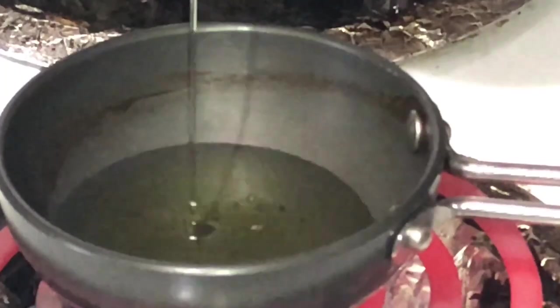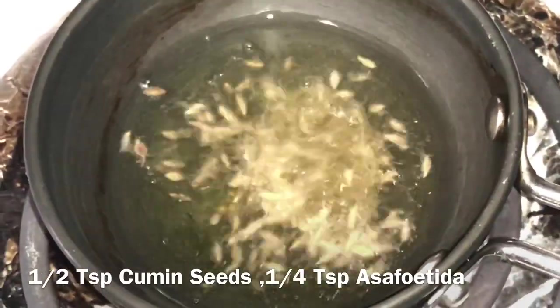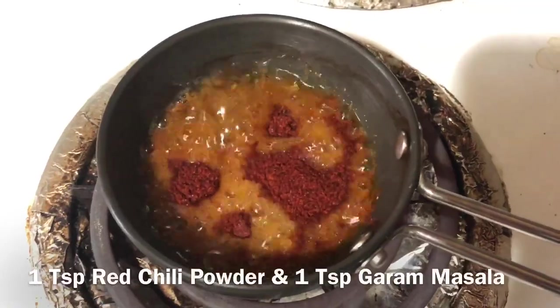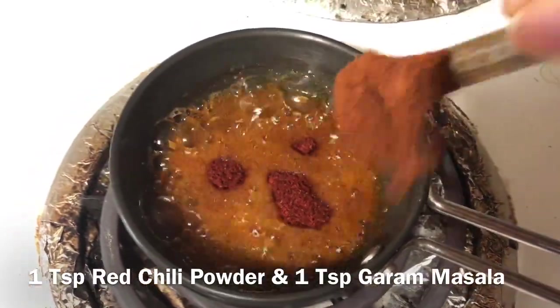Now heat two tablespoons of oil. Add half teaspoon of cumin seeds, a quarter teaspoon of asafoetida, one teaspoon of red chili powder, and one teaspoon of garam masala. Stir it well. Add this tempering onto the ragda.